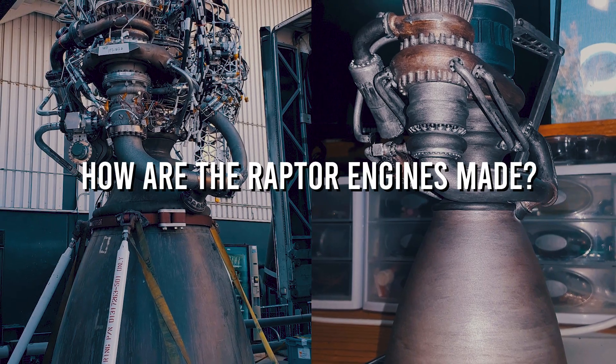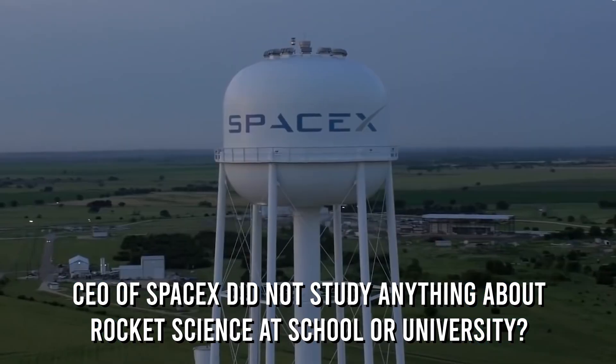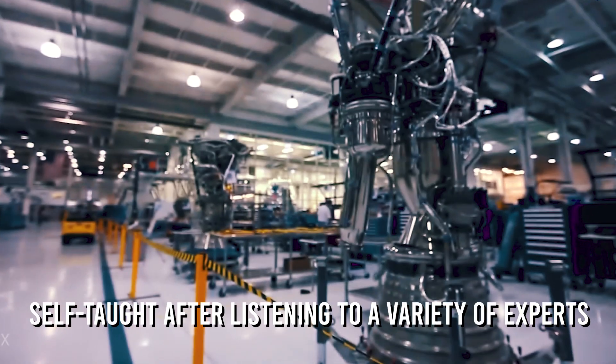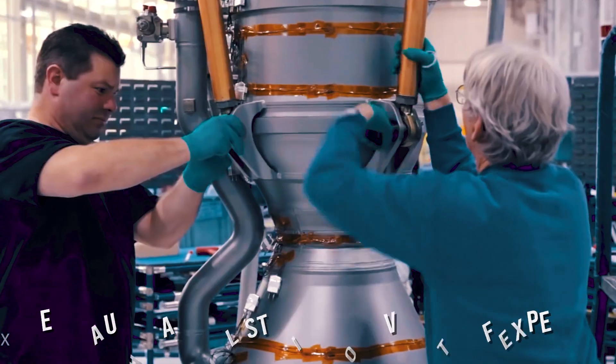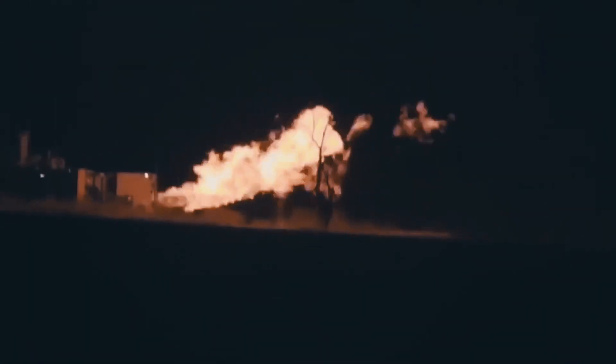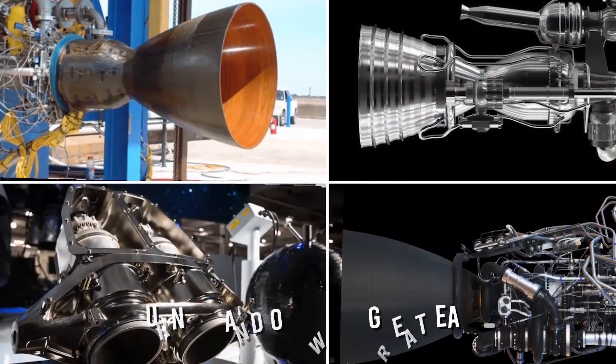How are the Raptor engines made? As a fun fact, Elon Musk — CEO of SpaceX — did not study rocket science at school or university; all that he works on has been self-taught after listening to a variety of experts. Coming back to the Raptor engines, one of the most advanced rocket components ever created, some features the engine must include are that it should turn on and off with great ease without blowing up. Creating an engine for interplanetary journeys is hard, and making hundreds of these engines is even harder.